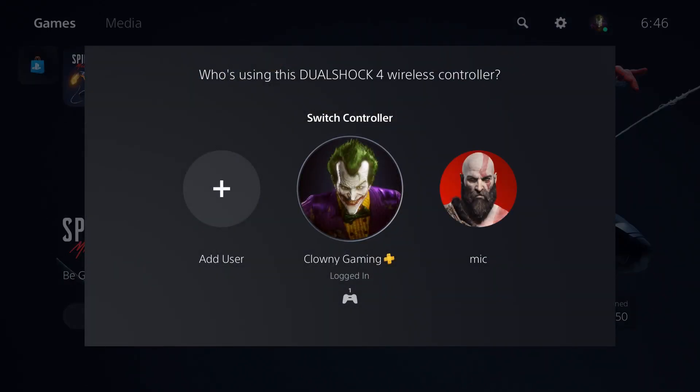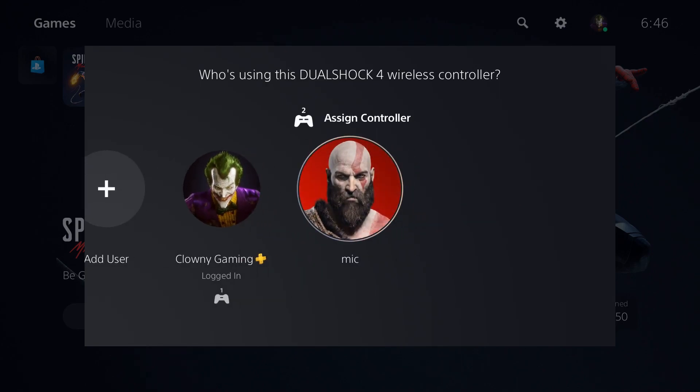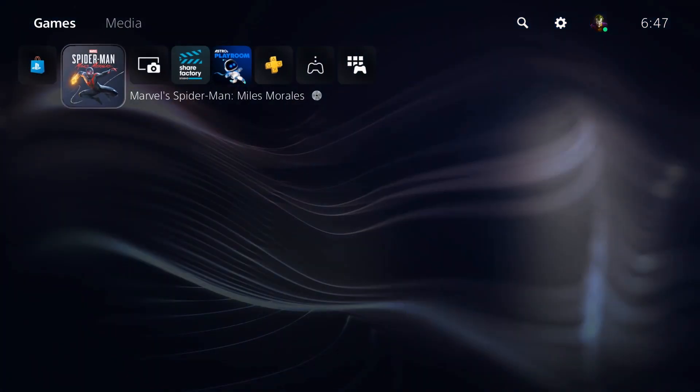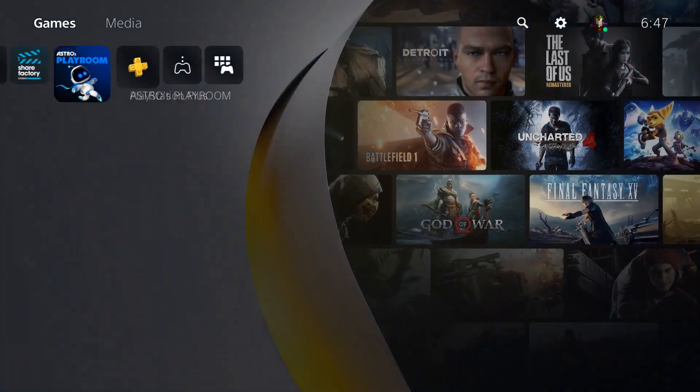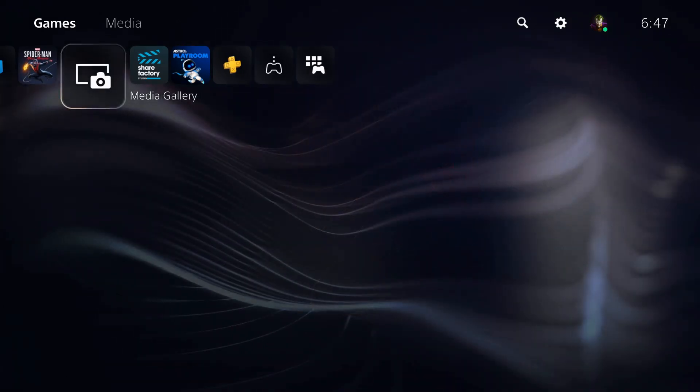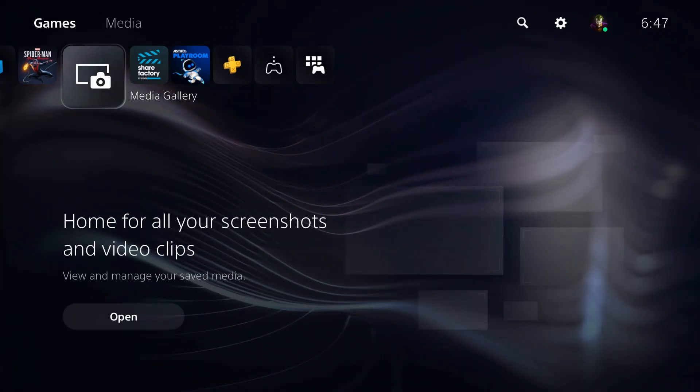For the audio, I've made a second account which I've named Mike, and I assign the controller that's plugged into my Elgato to that account. You have to have that controller turned on for the audio to come through — it's kind of like a bypass. Once you turn on the controller, the audio comes through and you have sound.